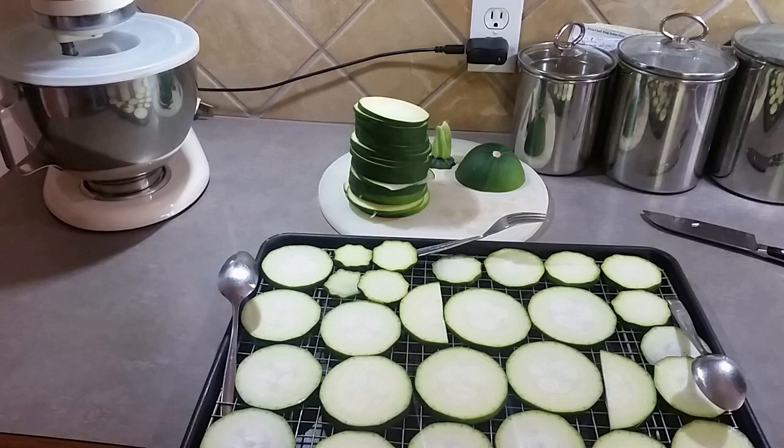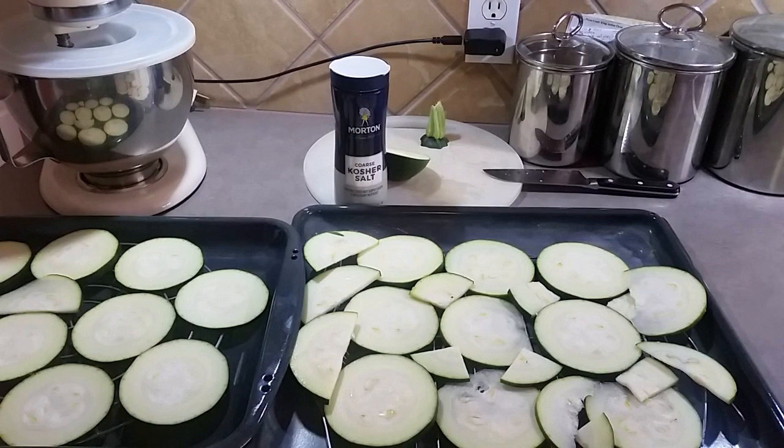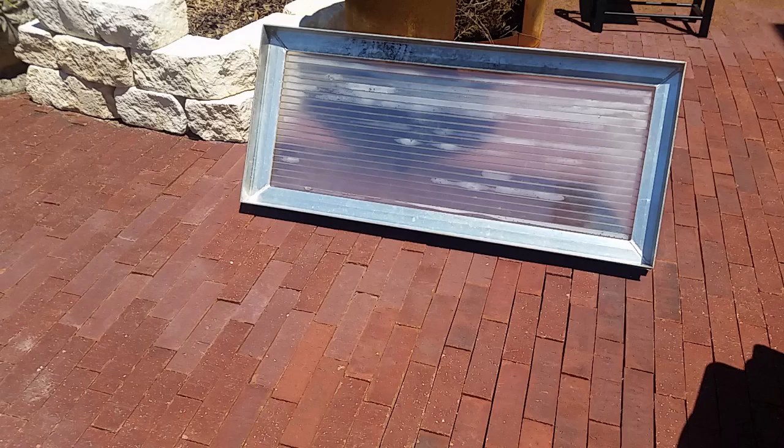The vegetables will shrink in the sun, so make sure they're not going to shrink so small that they fall through the rack. I also added some tomato and salt. For the tomato I just kind of squished it around and put the seeds on the vegetables — it adds some flavor. Tastes really good.